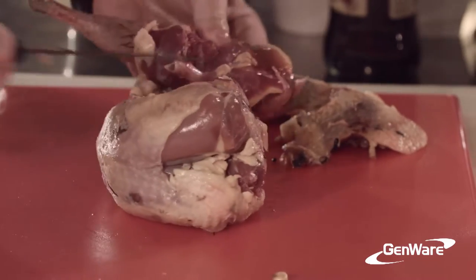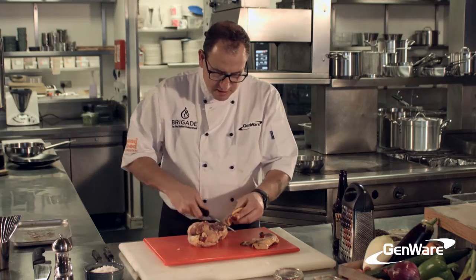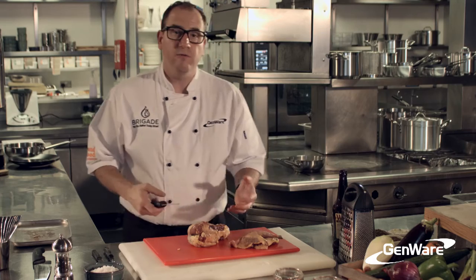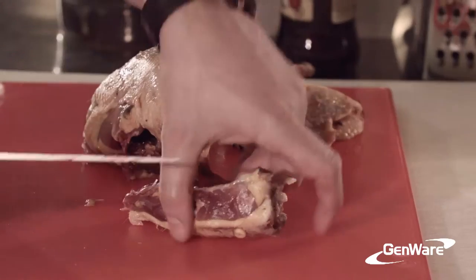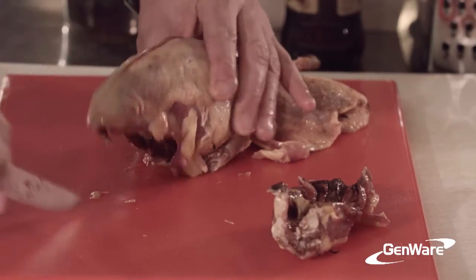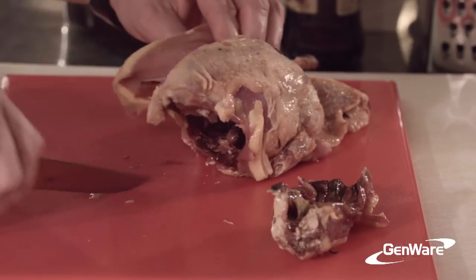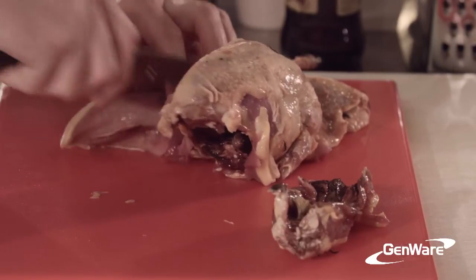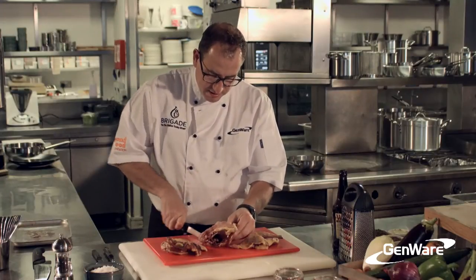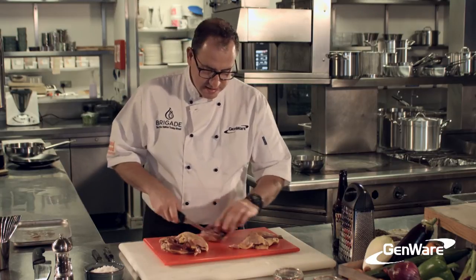The great thing about game is it's seasonal, and like all cooking, if we can focus on the seasons, we get the best of the food when it's naturally ready. I've just cut a little bit of the carcass away. I'm going to take the breast and take it off the carcass — I'm going to cook the breast slightly separately, and I want to use every bit of this, so I want the carcass to braise the legs.